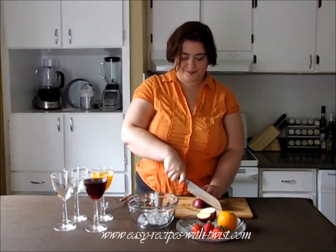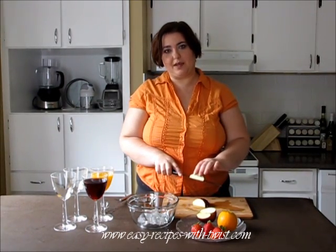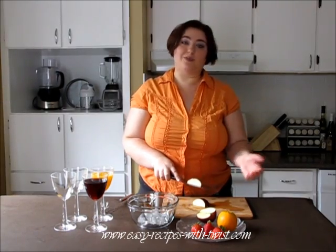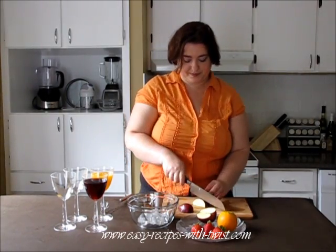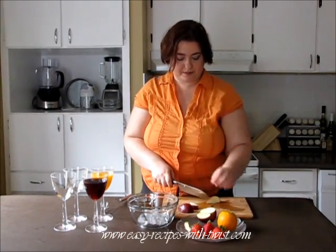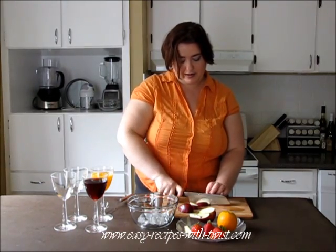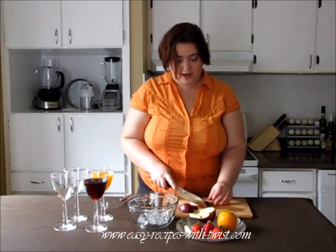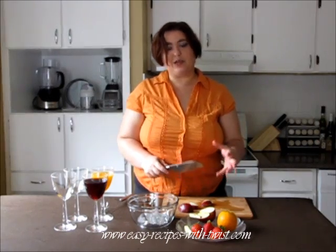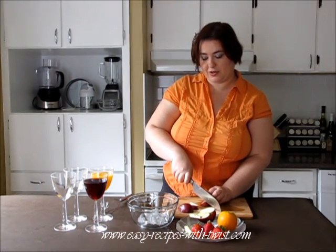Chop half an apple. I think it will be absolutely ok to have only half an apple for this amount. If you use more wine, just add more fruits. Chop it fairly fine, because it's speedy and we need all the flavors to build really fast. So fine chopping will be absolutely ok here.